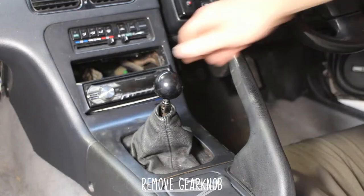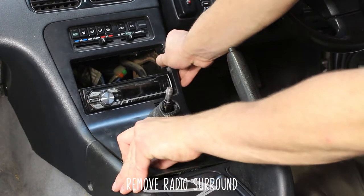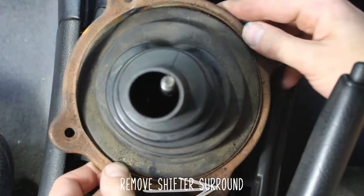Step one is gonna be to remove your gear knob, then the radio surround, then remove the shifter surround bracket bolts, and the shifter surround itself.